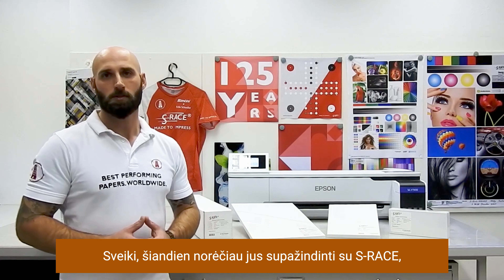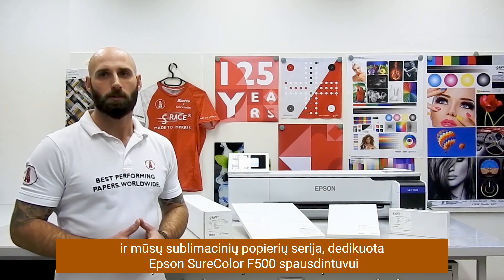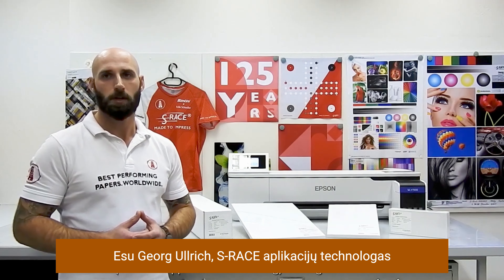Hi there. Today I would like to talk about S-Rays and the widest portfolio for the Epson SCF500 dye sublimation printer. My name is Georg Ullrich and I am the responsible Application Technology Manager for S-Rays, the dye sublimation transfer paper brand by the Felix Schöller Group, Germany.